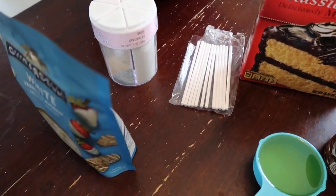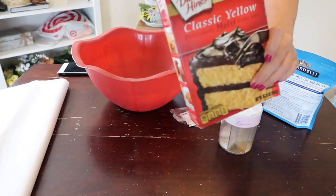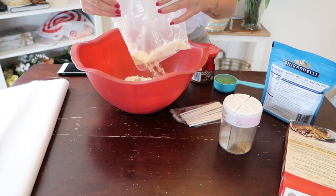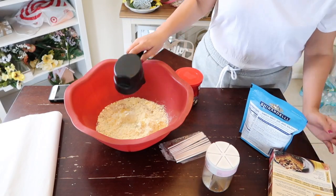If you guys want to learn how to make some cake pops, just keep on watching. Remember to please subscribe, hit the bell to get notified every time I upload a video, give this video a thumbs up, and leave me a comment. Let's get started!